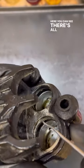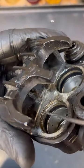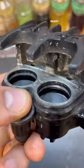In here you can see there's all kinds of grime built up in there. If I scrape behind it, that stuff's going to come out. There it is, all cleaned up and ready to go back together.